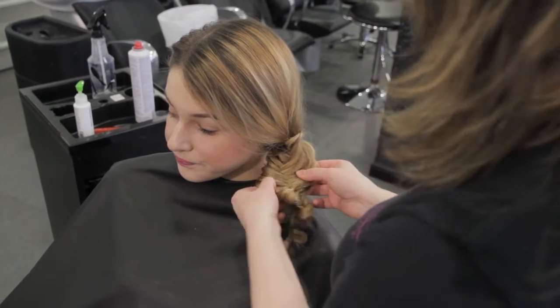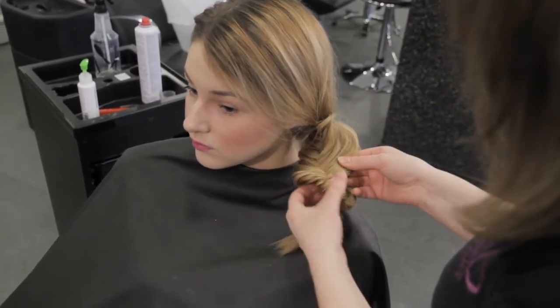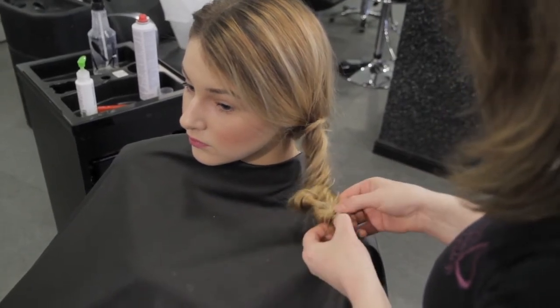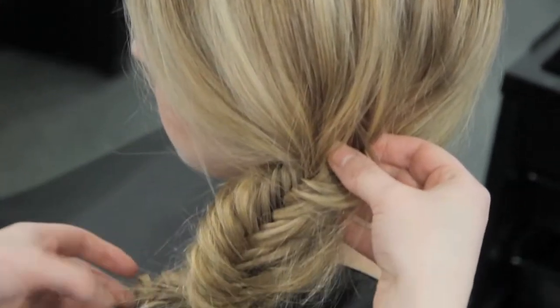Fishtail plaits look better with a messy look. How to do this is just by pulling the sections outwards on itself. This will give a more textured look. This is a style that's really popular amongst celebrities.